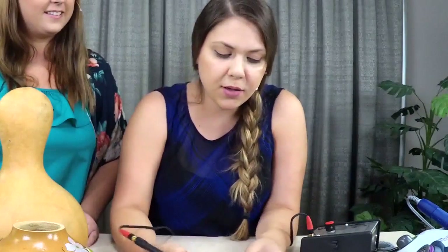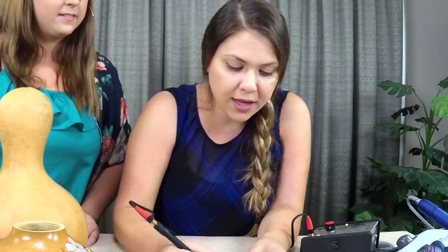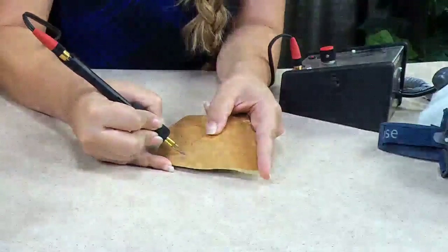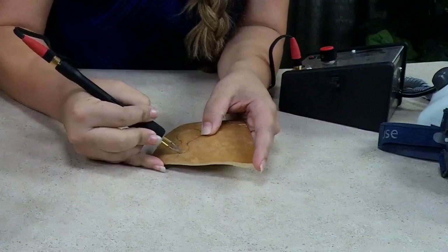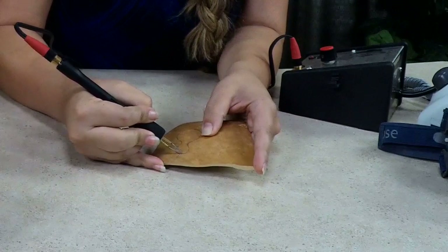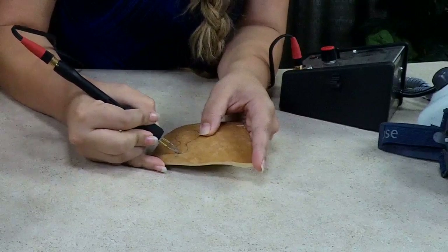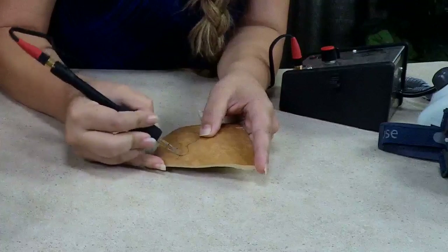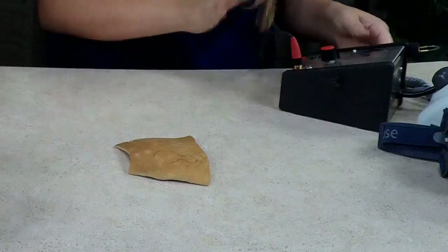You want to wood burn it at a very low temperature. You don't want it too heavy, because once you do your cut you don't want that little stem to just fall off. Just go up a little and you can always increase your heat as needed. We just want to see color in there, and it's much easier to burn now than doing it later.